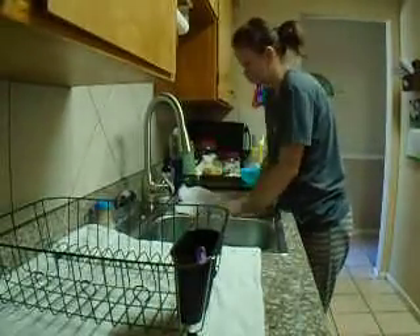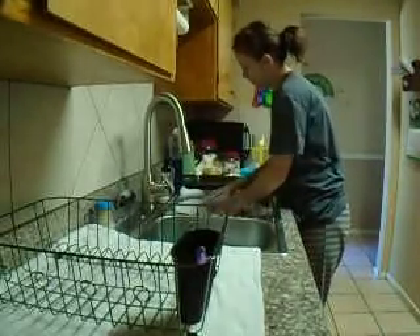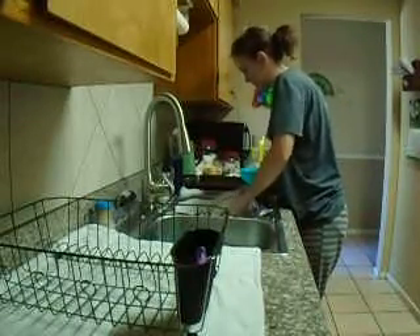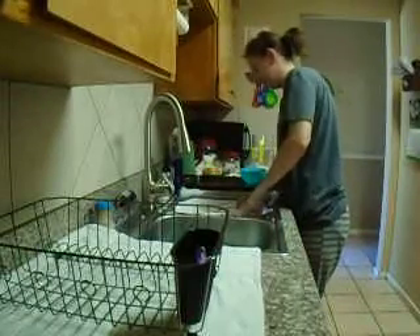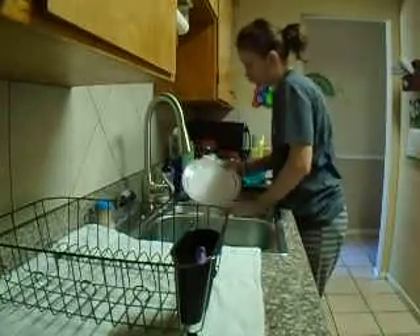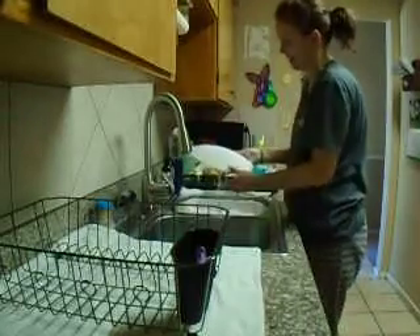Things get behind and you have to spend time bouncing around — it's called multitasking, being able to accomplish more than one thing. We all work differently and that's okay. Don't let someone question how you clean or how you do things. If it works for you and you're comfortable with it, that is okay.